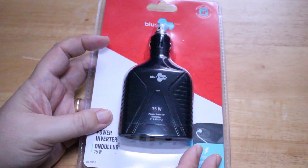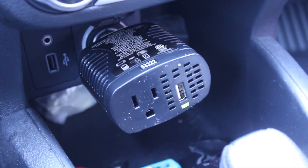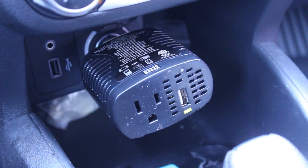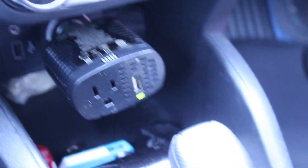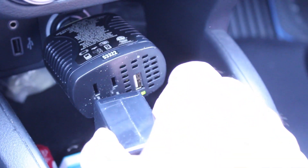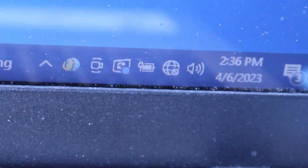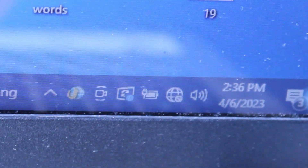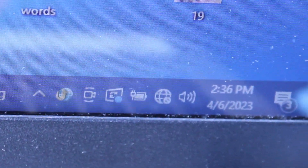I'll crack this thing open, take it out to my car, plug it in, and try plugging my laptop into the AC outlet to see how it works. I've plugged the inverter into the cigarette lighter socket in my car — it's a 2020 Nissan Kicks. I've got my laptop right here beside me, and I'm going to plug it in and see if it goes into charge mode. And as you can see, it's showing that it is working — it is charging my laptop.